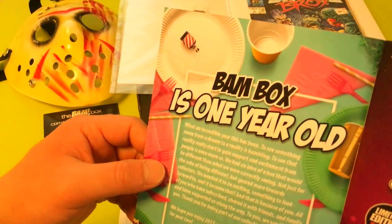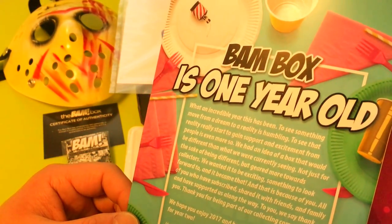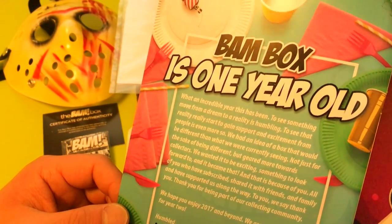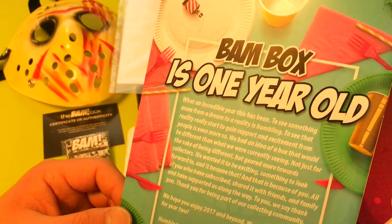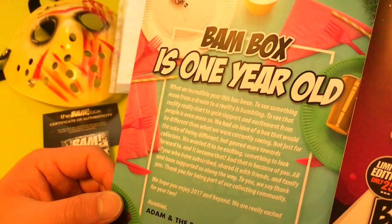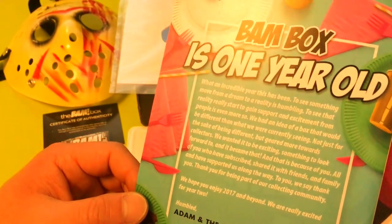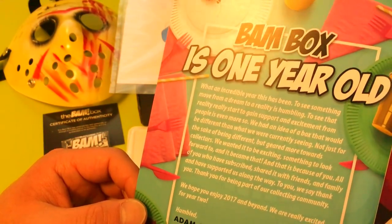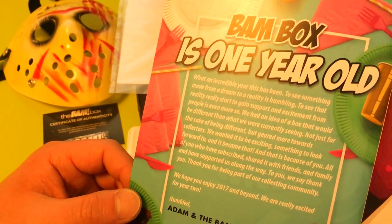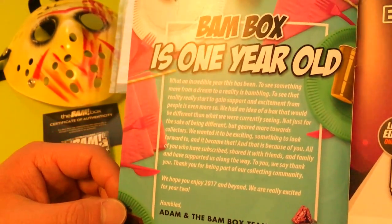BandBox is one year old! What an incredible year this has been — to see something move from a dream to reality is humbling. To see that reality really start to gain support and excitement from people is even more so. We had an idea of a box that would be different, not just for the sake of being different, but geared more towards collectors. We wanted it to be exciting, something to look forward to, and it became that — and that is because of you. To you we say thank you. We hope you enjoy 2017 and beyond. Humbled — Adam and the BandBox team.